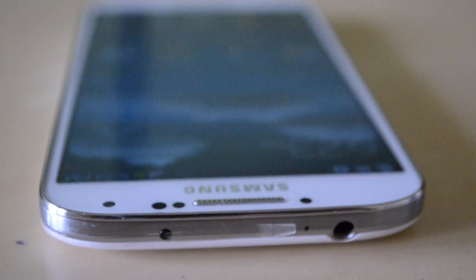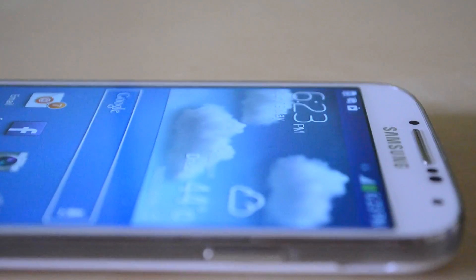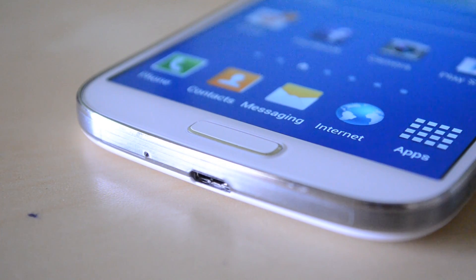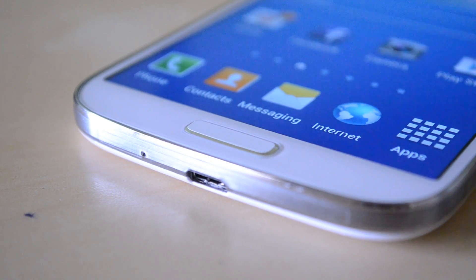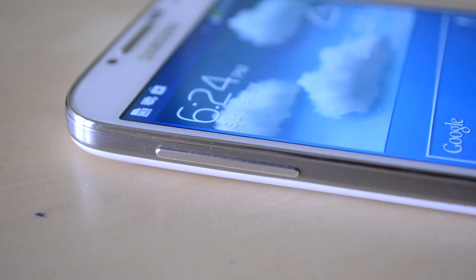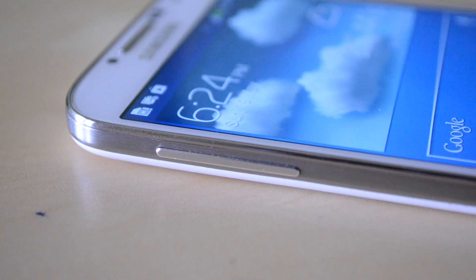At the top of the device you can see an IR blaster, a secondary noise-cancelling microphone, as well as a standardized 3.5mm headphone jack. On the right of the device you can see the power/lock on and off button, which also doubles as the second button used to take a screenshot. At the bottom there's another main microphone as well as a standardized micro USB slot for charging and syncing. On the left of the device we have the volume up and down rocker switch.